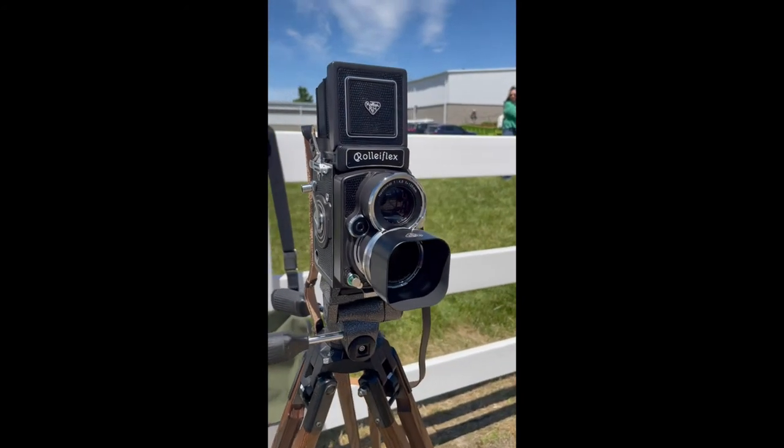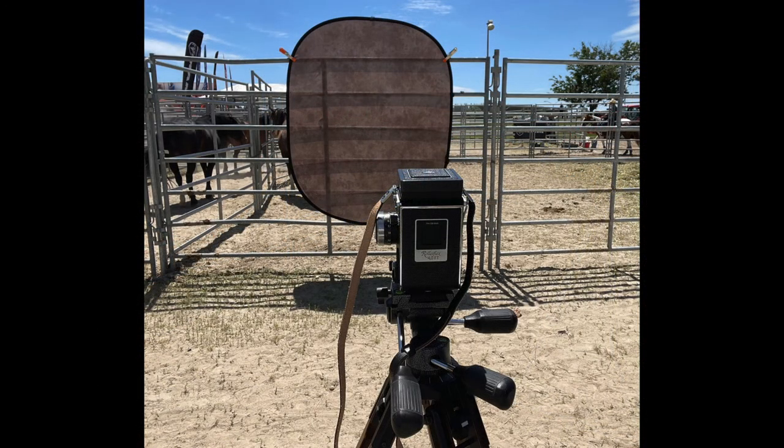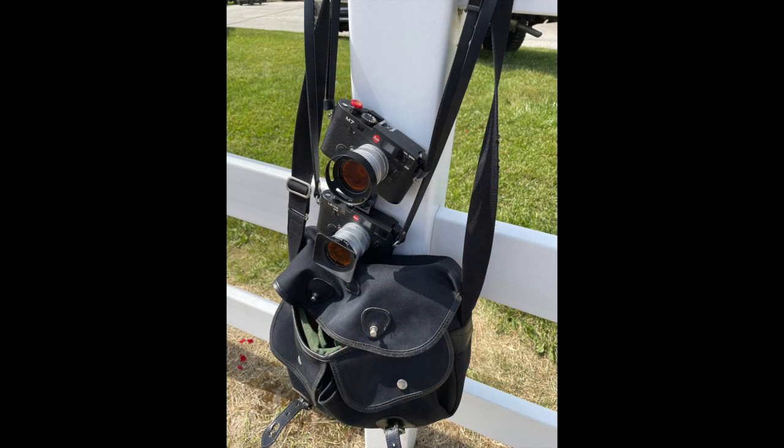The 135 lens is nice for the perspective but it's a little long in my workspace — I'm backed right up against the fence and they're backed up against the corral. This is my setup using the Rollie on a tripod. I'm bringing too much stuff, it's too heavy, and you're not as mobile as you wish. But I am trying to focus on the portraits of the cowboys with the Rollie.